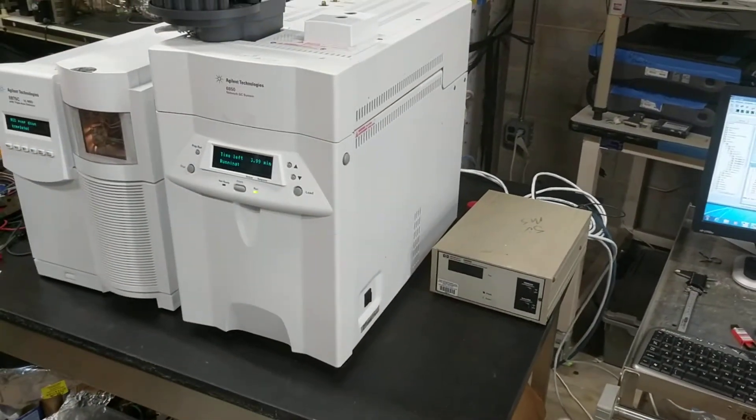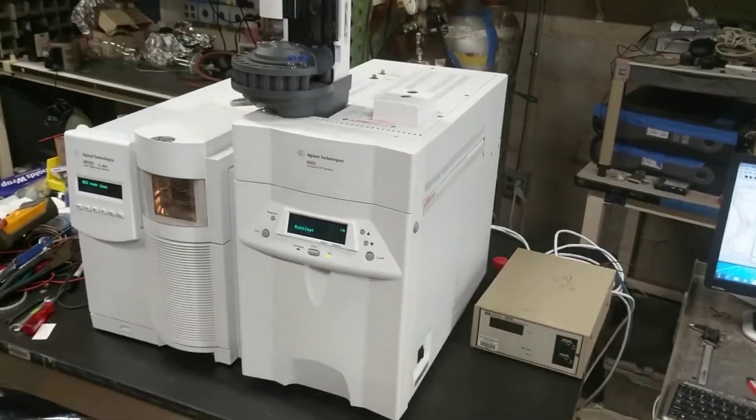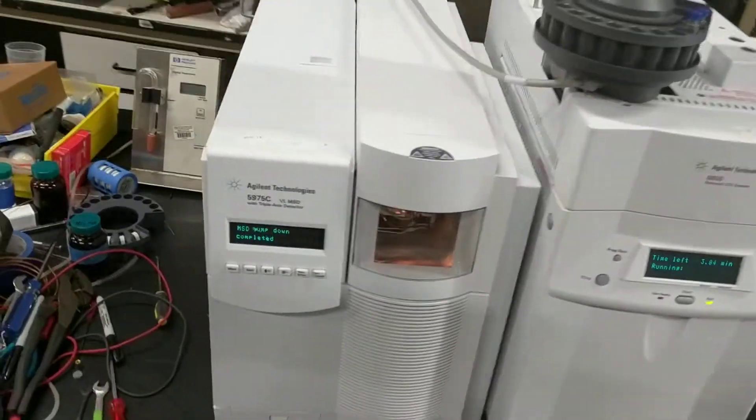We hooked up a high vacuum gauge to this unit because Agilent does not include those things stock anymore. That's available at additional cost if you're interested.